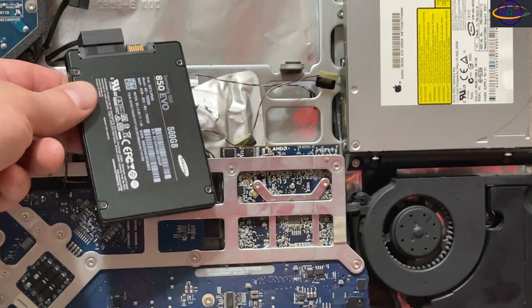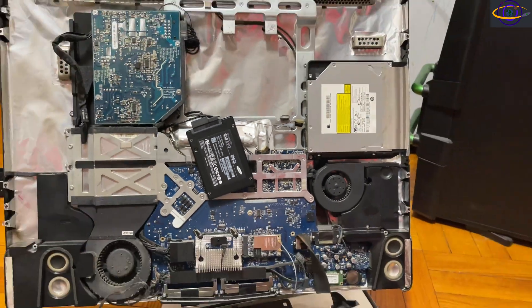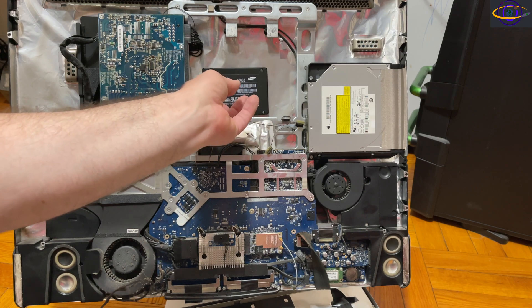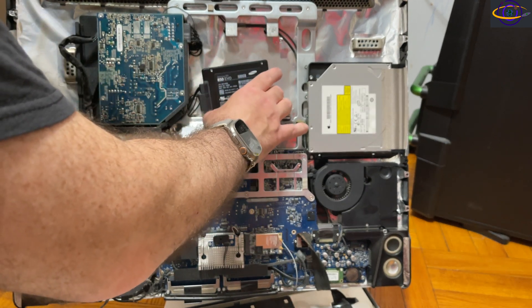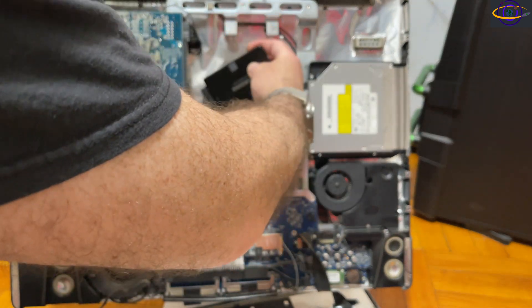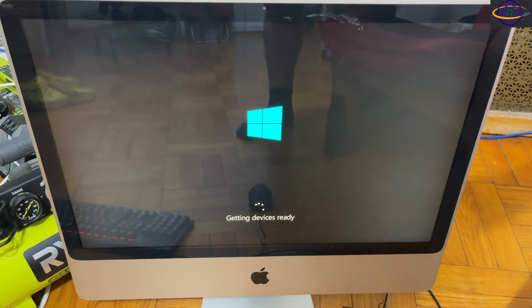The Samsung 850 EVO uses the exact same SATA connectors, so it just plugs right into the same place — straightforward. One thing to note is there's no actual bracket for the SSD to sit in. I'm just going to set it in place. It's not heavy, it won't pull on anything, and it doesn't have much room to move. I turned it to make sure it's as flat as possible before closing everything up.